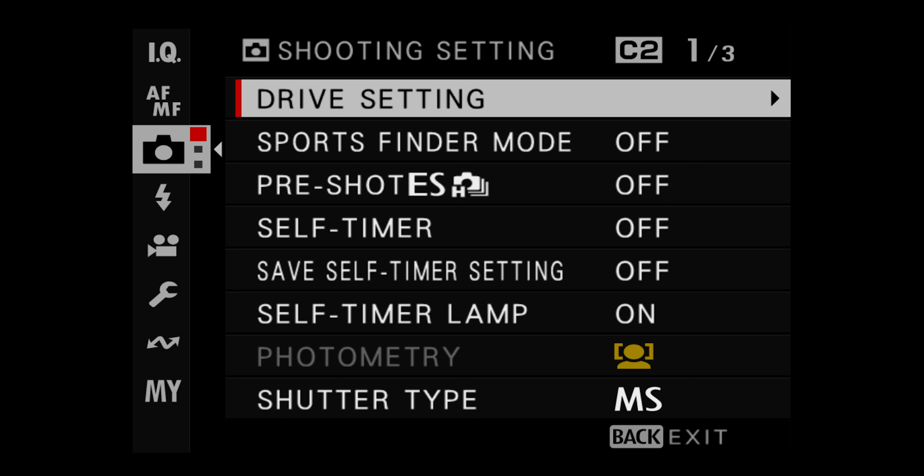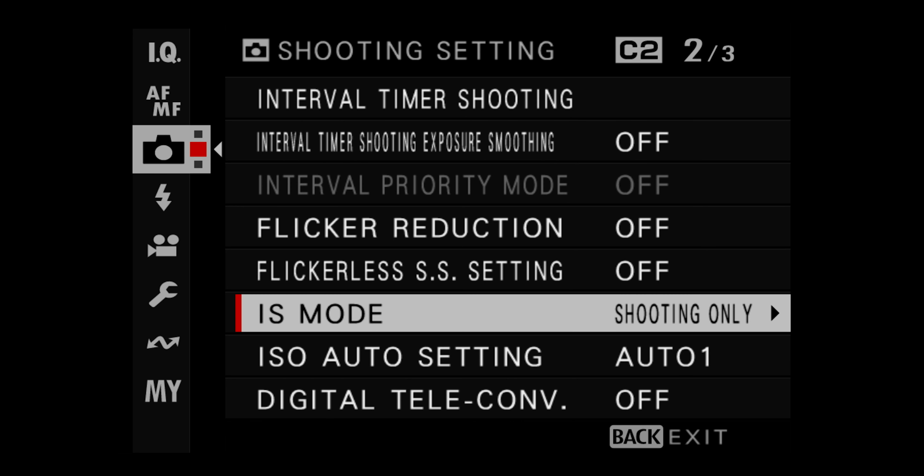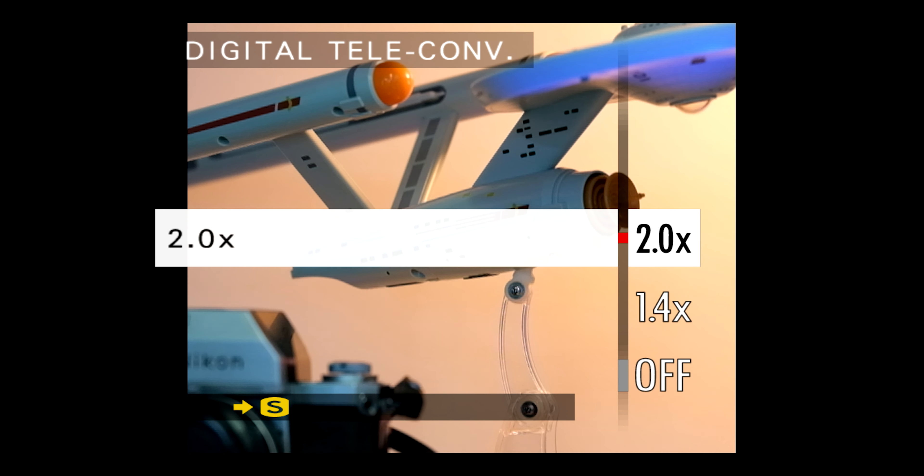Now hidden in the second page of the shooting menu on the X-T5, you will find a sleeper feature that I recently discovered and want to share with you today. It is the in-camera digital teleconverter.